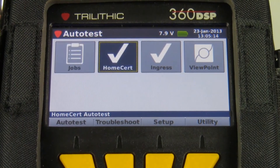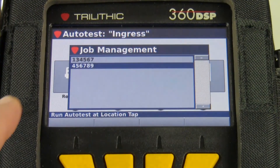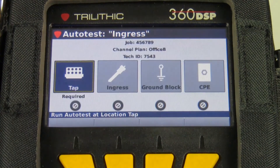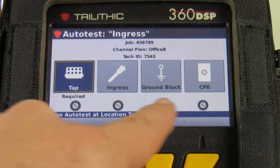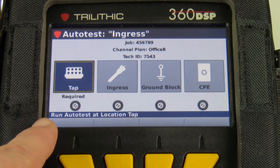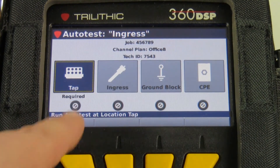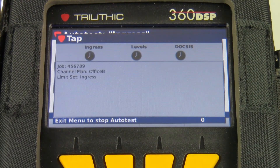I'll hit the back button and go into the ingress macro auto test. It's going to give me a choice of jobs that are open. This is the job I'm on currently — I'll select that. You can see here that of the four locations in my meter, I'm allowed to run this test at any of these locations, but I'm required to run it at the tap. I'm going to select that location and let the test run.